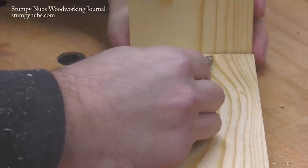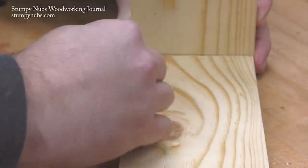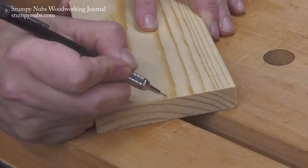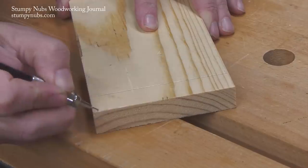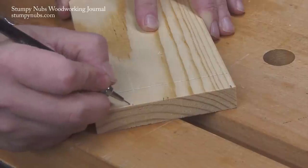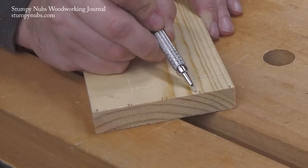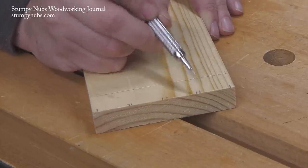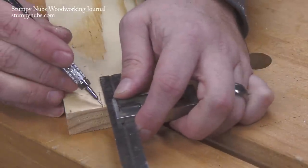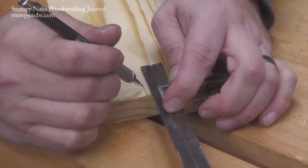To prepare your workpiece, scribe a baseline on both faces of your pins board to indicate the thickness of the mating tails board. Then on the outside face make a pair of marks near the center, then make a mark near each corner about a quarter inch away from the edge. If you like, you can further divide the space with more pairs of marks. The nice thing about this jig is you can make these pins as narrow as you like and space them out however you want — you can even make variably spaced dovetails for a more decorative look.